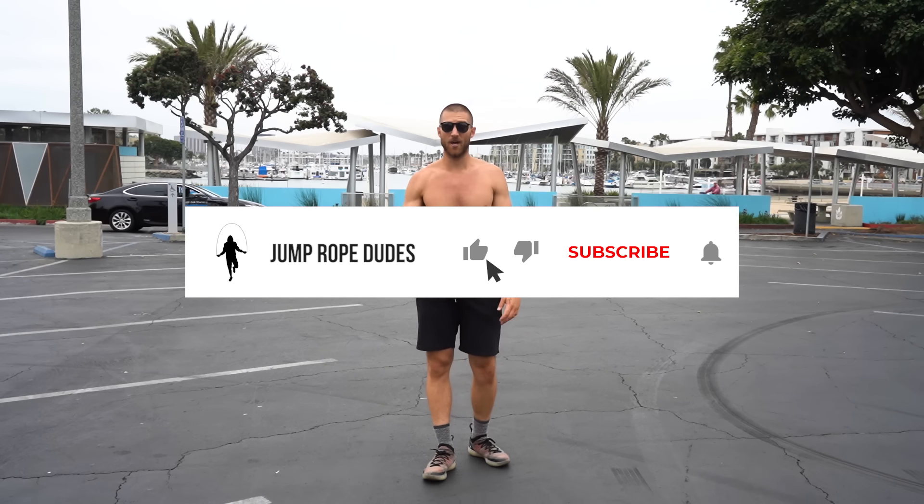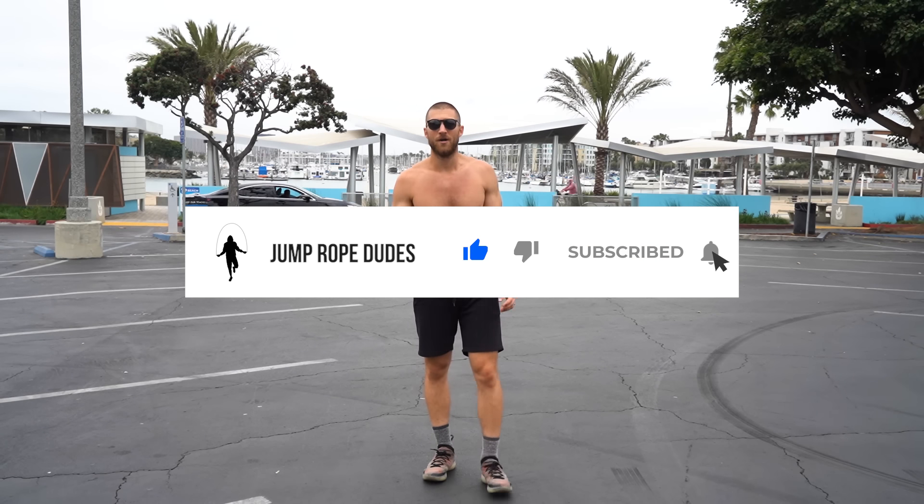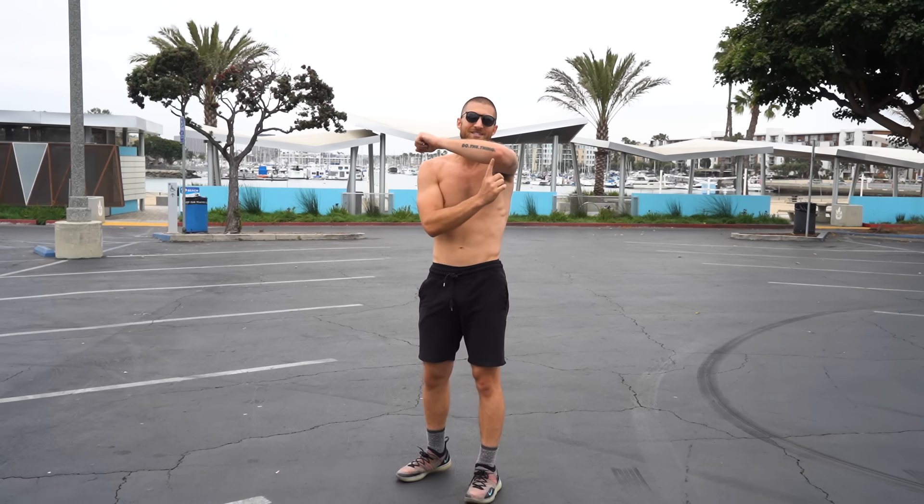So that was a quick little 10-minute beginner jump rope workout. I hope you enjoyed it. If you did, please subscribe to the channel if you haven't already, like the video, and hit the bell below this video so you never miss a future video. My name is Brandon Epstein, we're the Jump Rope Dudes. We appreciate your time and attention, we'll catch you on the next workout.